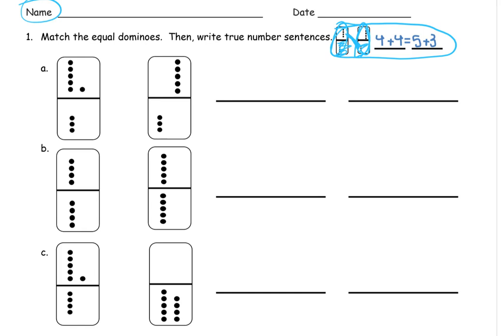I'll do the first one for an example, and then you can try the others. This first one here — and you don't have to write these numbers down, but I'm going to do it because I think it's going to make it easier. There's three dots here, so I'm going to write a three. And then this right here, that's six, right? Because it's five and one more. So that's six. And six and three together, that's nine.